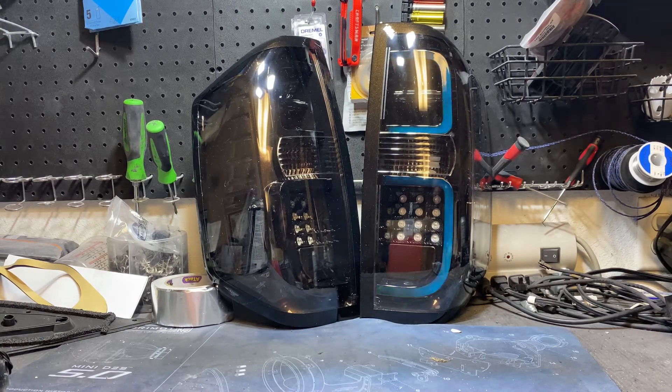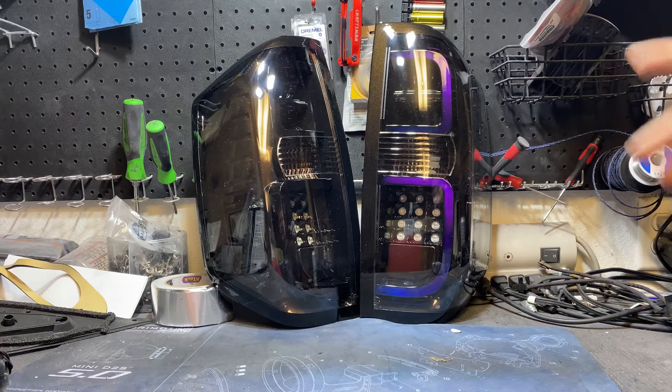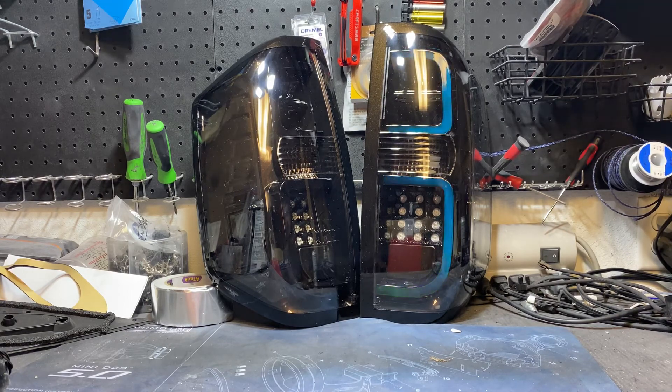The tail lights will still function like they should from the factory. The bottom LED board right there will be your standard brake light, the top will be your blinker, and the DRL tubes will still be your DRLs. Now with the smoke DRLs it does dim it down a little bit, but being able to have the Blue Ghosts and the stock DRLs are going to be plenty bright.